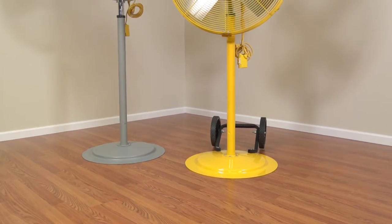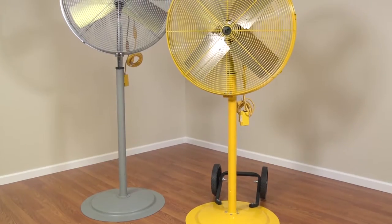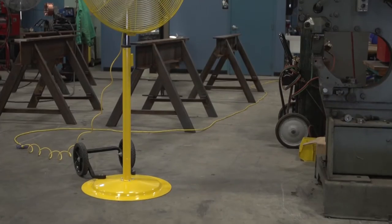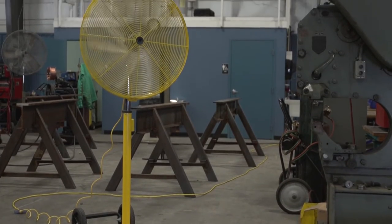All models are ETL-CUS Intertech listed, meet OSHA standards, come with a five-year limited warranty, and are made in the USA with domestic and foreign components.